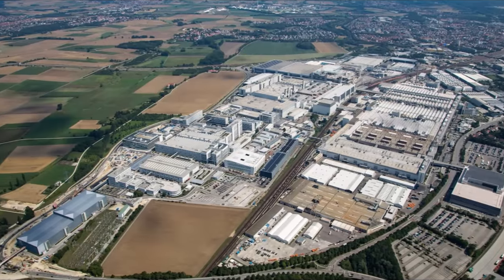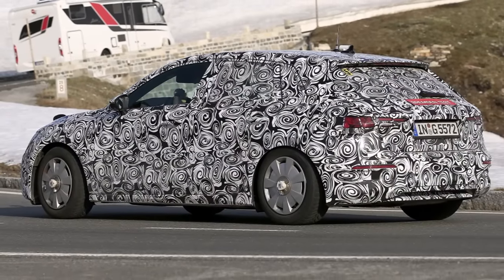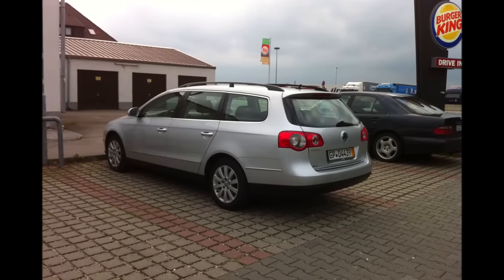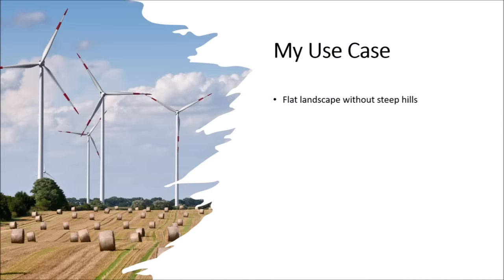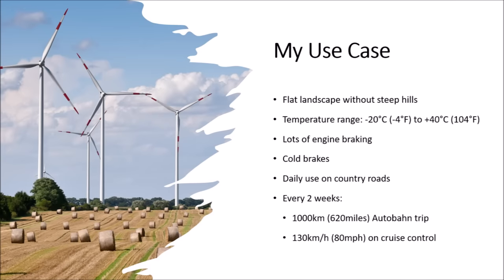Because of my work and the technical development of the VW group, I knew how these cars are developed and tested. In the following, I will tell you how I adapted my car for my specific use case — I don't recommend you do the same, because your use case might be different. I am living in a flat landscape without steep hills, in Germany, so temperatures usually range from minus 20°C in winter to plus 40°C in summer. I'm a quick driver but use a lot of engine braking, so usually I can always touch my brake discs after a long journey with my bare hands without burning myself. I used the car daily for country roads, and every two weeks I used it on a 1000km Autobahn weekend trip across Germany, where I would drive 130km/h on cruise control.